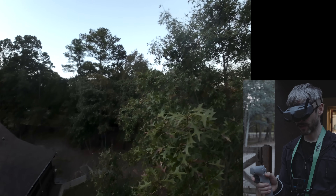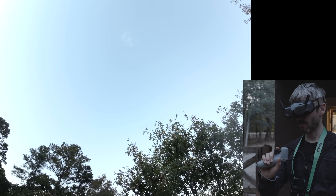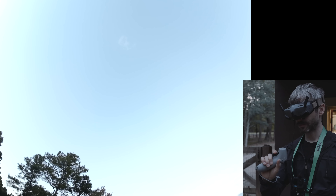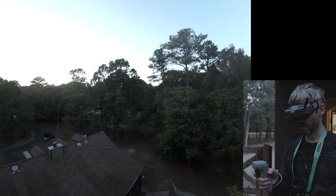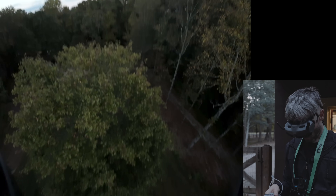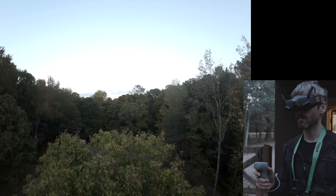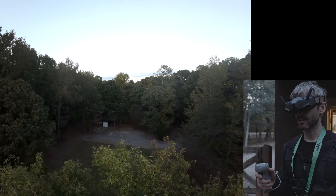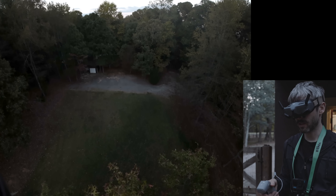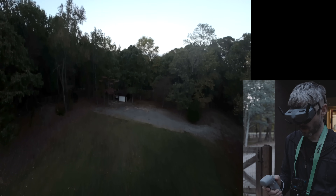Nice tree. The video quality is really good. Let's see if we can go straight up - can we go up? What if we want to look down at the tree? Look left, look right, look down at the tree. Oh yeah. It'd be cool if you could head track - I feel like that would be the way to go. How do you look down? You can't - there's legs in the way.